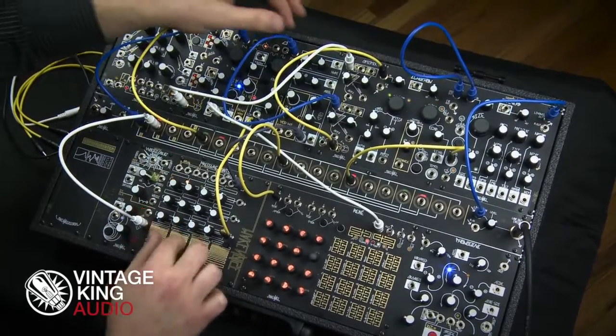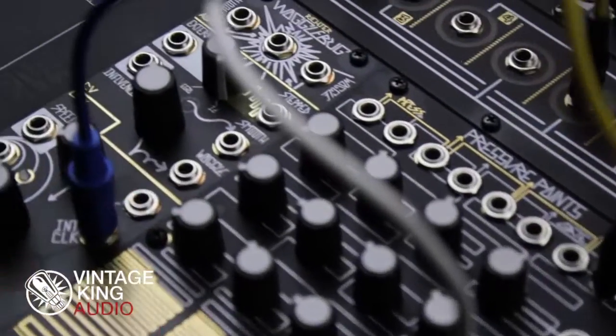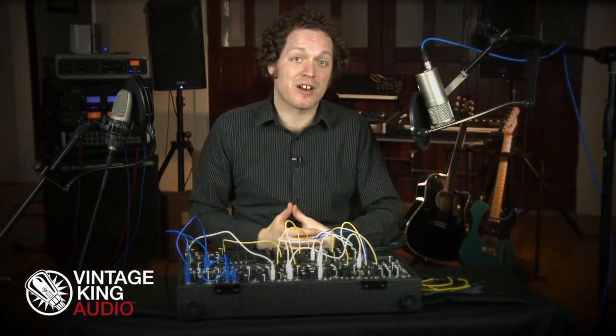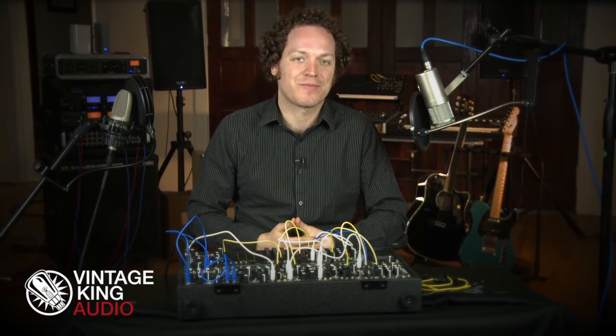Thank you for watching this video series on Modular Synthesizers. I have to say that the Make Noise Shared System is remarkable, and I'm really excited to play with it some more and create some wild patches. Please remember to like, share, and subscribe to our channel for more updates on Modular Synthesizers and other awesome gear from Vintage King. I'm Dave Menzo, signing off.